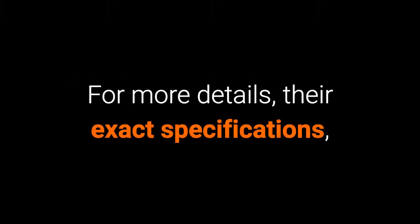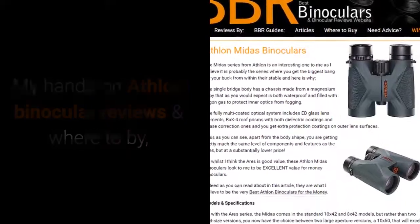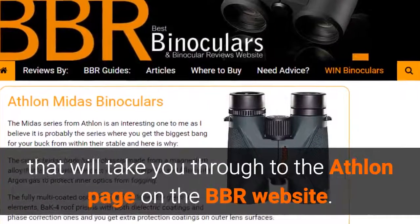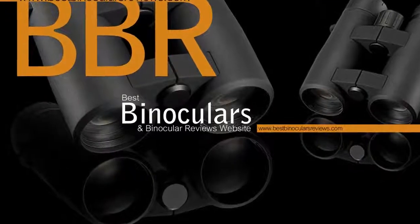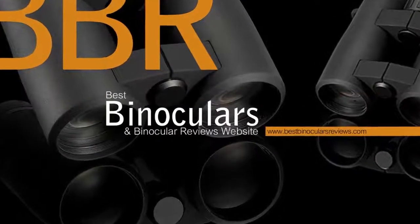For more details, their exact specifications, my hands-on Athlon binocular reviews, and where to buy, click the link on this video or in the comment section below — that will take you through to the Athlon page on the BBR website. Many thanks for watching. Please remember to subscribe, feel free to ask questions or comment below, and hopefully I'll see you again next time. Cheers for now.